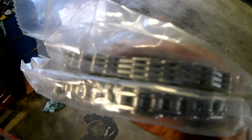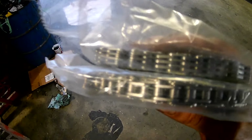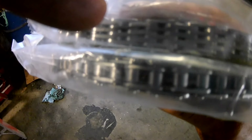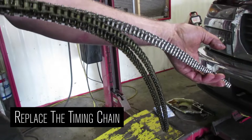Here's the two timing chains. You can tell that they're different - one is a double link stack and the other is a triple link stack or a four link stack. This chain goes in the front of the timing; this chain goes in the rear. You can see the amount of wear just between the new one and the old one.